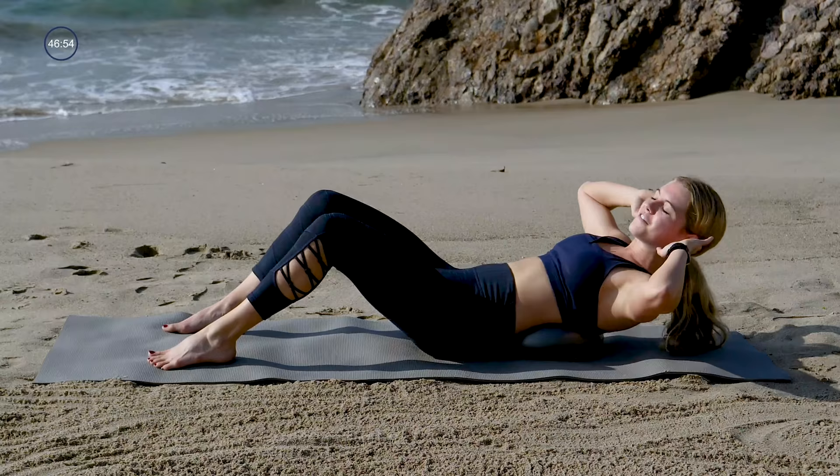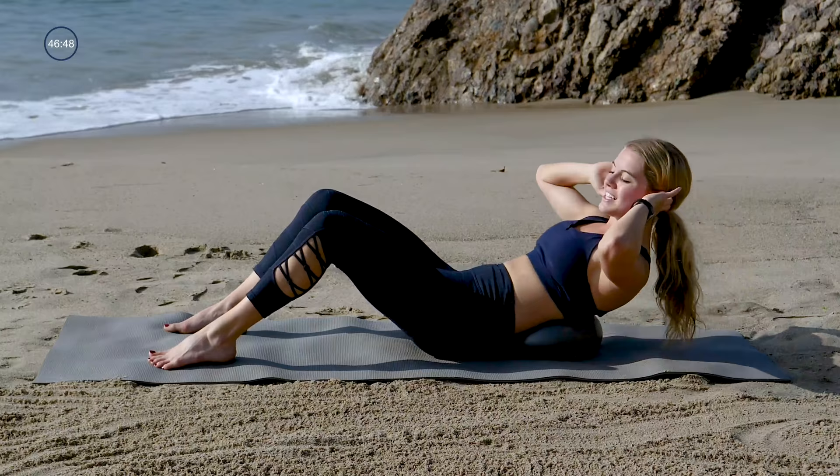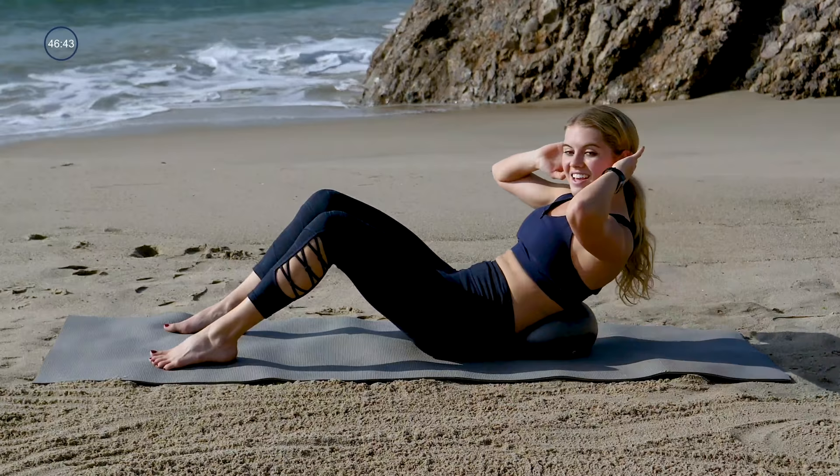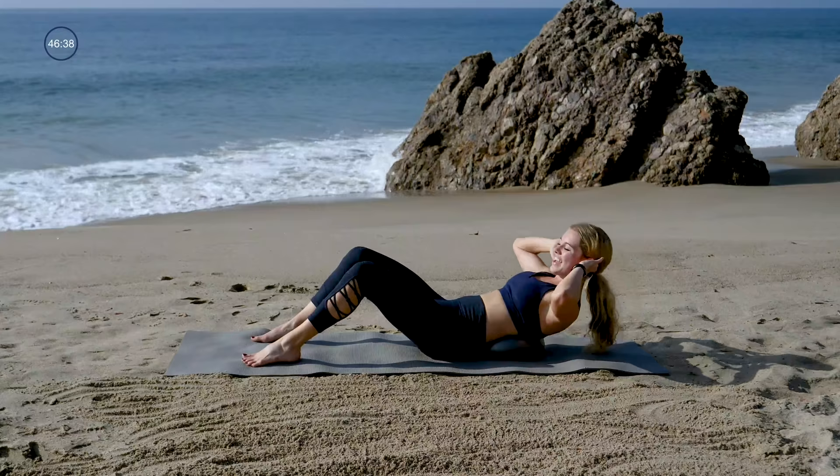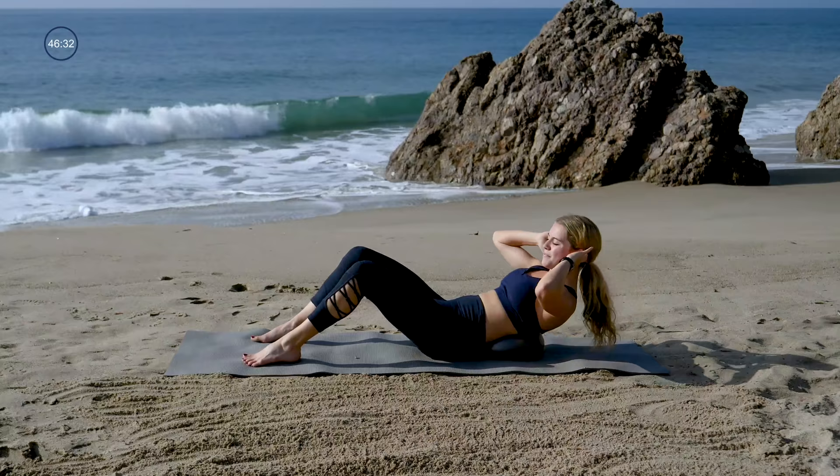Exhale, curl up for four, three, two, one. Inhale all the way down. Now we'll reverse — quick up and a slow down. Resist, resist, resist. Exhale for one, inhale slow it down. Keep those low abdominals tight. Quick up on your exhale and a slow down on that inhale. Last one — quick up to exhale and a slow down.